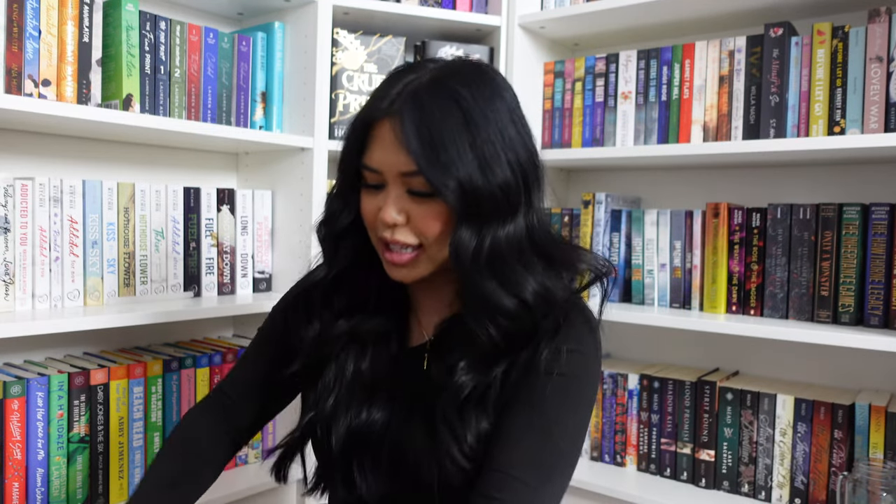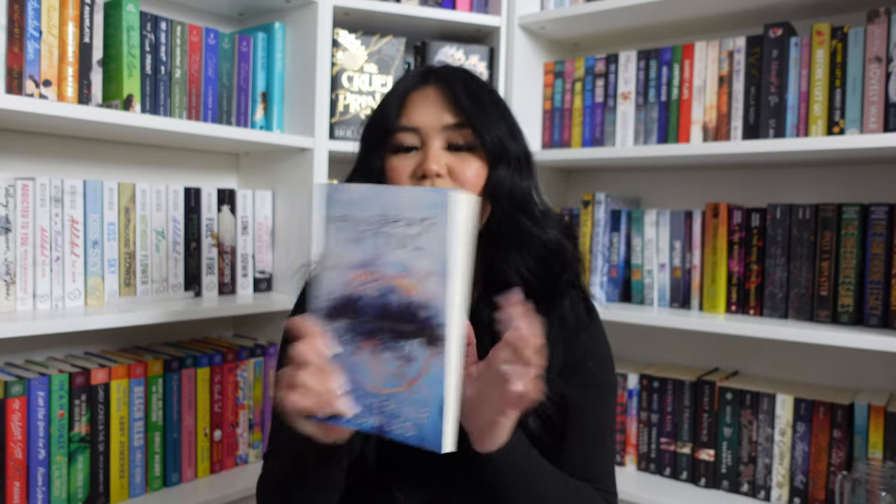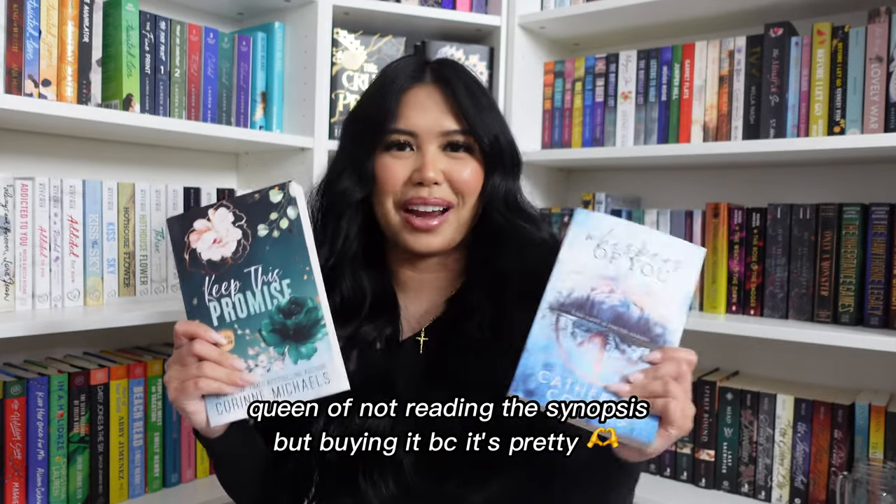This next one is from Target, so I know what's in here — I actually bought this. They had a buy one get one half off sale. This is Keep This Promise, the special edition. I realized when going through my book cart that I had the regular cover for this, and now I also have the special edition. I also got Whispers of You by Catherine Kals. This is such a stunning cover — I don't even know what these are about but I'm so excited to read them.